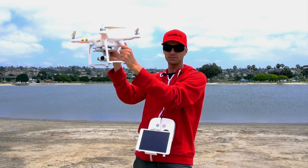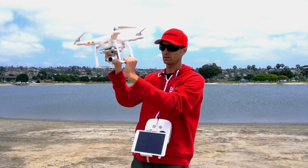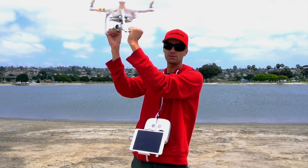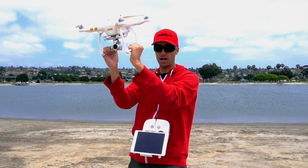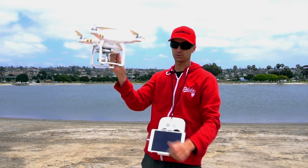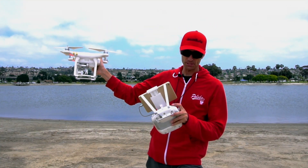You want to grab the drone by the vertical uprights on the landing gear. You don't want to be holding it elsewhere, because when the drone starts to take off it's going to start trying to fly away from you and it could buzz you right in the head. You've got a lot more control when you're holding it from these verticals.